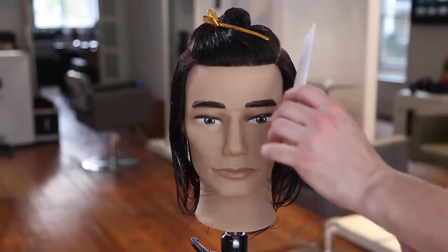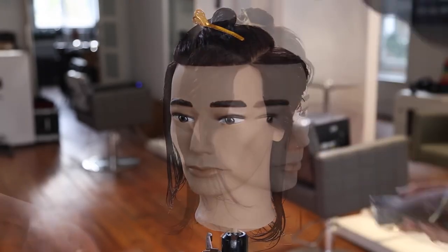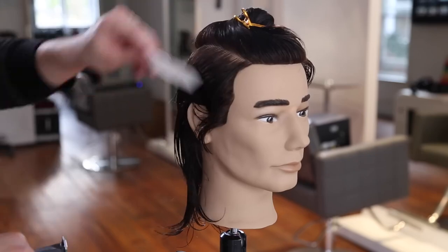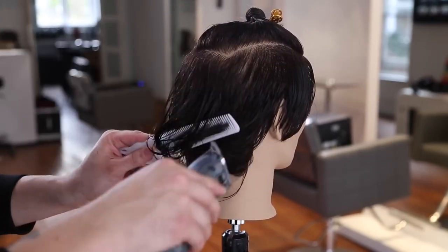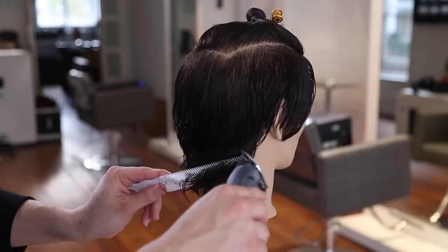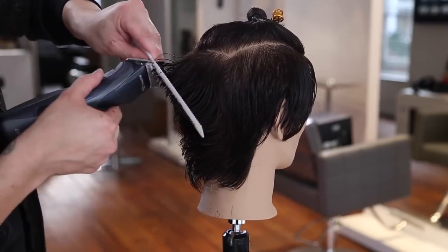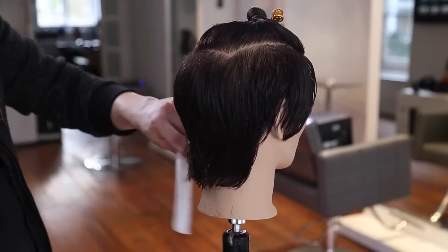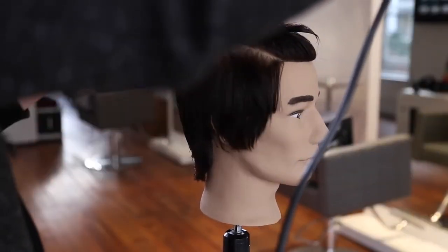Alright guys, we're going to start off by using our YSPARK 209 comb. This is a fatter comb that I love for scissor over comb and clipper over comb. I've got my Andes Supra ZR Clipper — this is a cordless clipper I've been using quite a bit. I really love the power of it. Anytime I'm going through wet hair or doing clipper over comb, this is my go-to. I have the level one blade on the clipper, and I just go through and take out the bulk — that's really the goal of that.